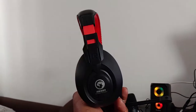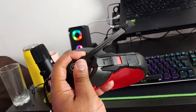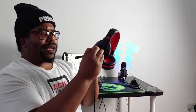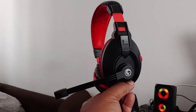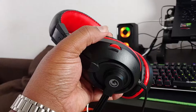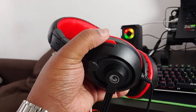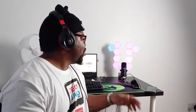This is the headset — it doesn't look too bad, to be honest, but it does feel very plasticky. You've got the model number on the side and the microphone on this side. It goes to quite a decent angle — a bit tough, but that's so you can keep it at specific angles. The ear cups feel really good. There's also a volume control on the left ear cup so you can turn the game up and down without touching PC settings.